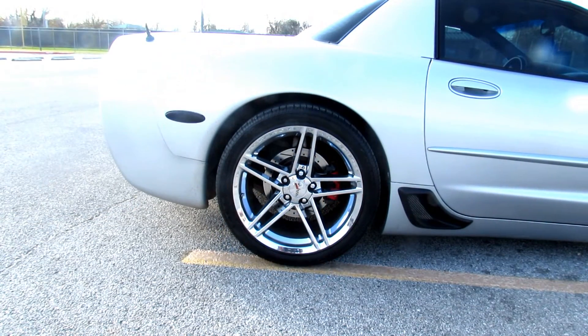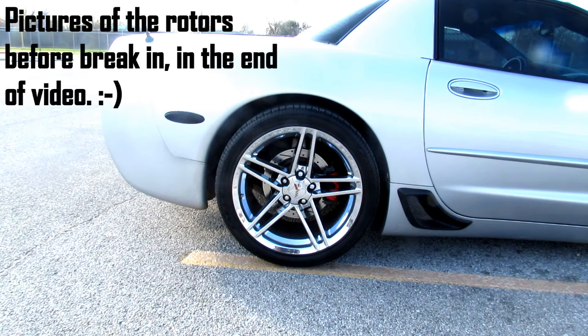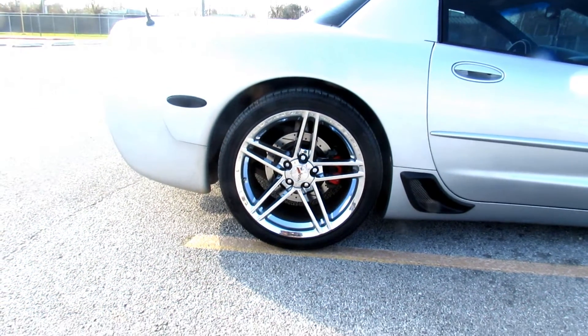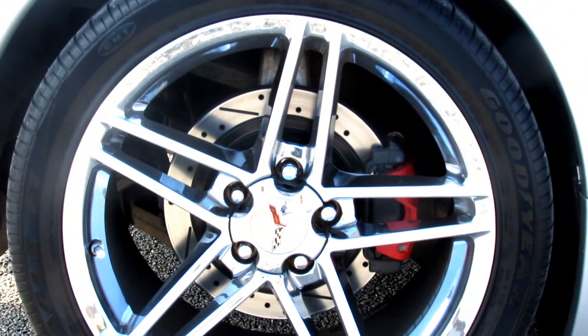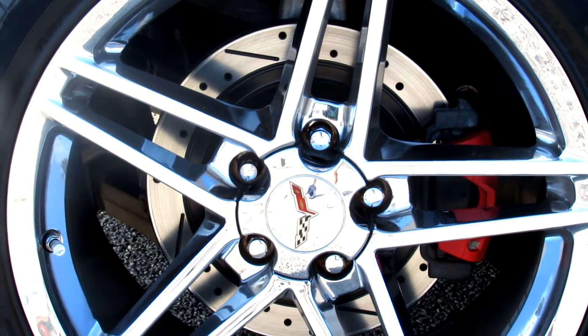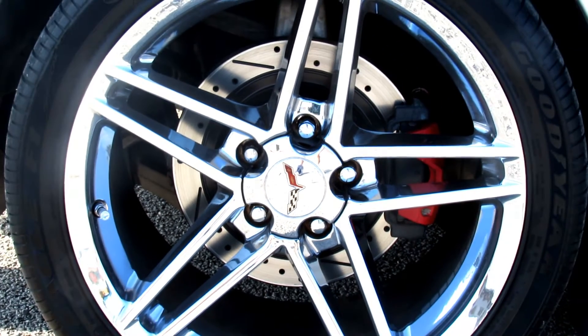This is going to be a review on my Brake Motive black rotors. These are the drilled and slotted black rotors. I got them for around $195, including shipping. I was going to go with the zinc plated ones, but I went ahead and paid around $30 more and got these black ones. I think they look sweet, so I went with these.